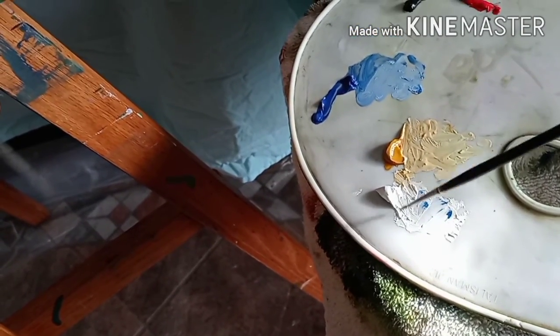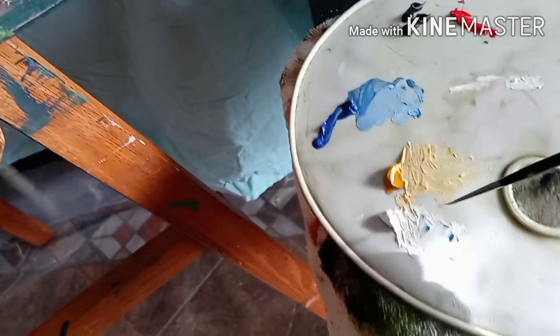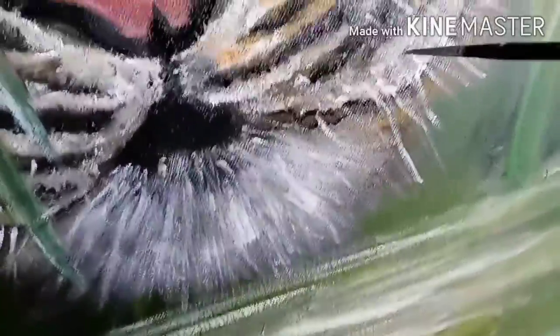Now we'll do some whiskers with a thinner brush. For that we're going to take white — the brush has to be very clean and it has to be pointed. Actually the brush I'm using isn't that flexible for thin lines; I'm just adjusting with that. A longer brush would be better. It goes — starts from here, some start from this line — just like that.